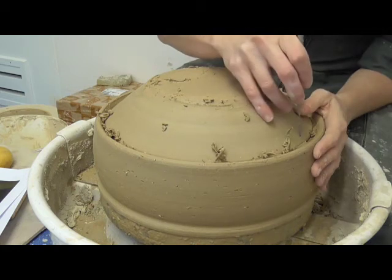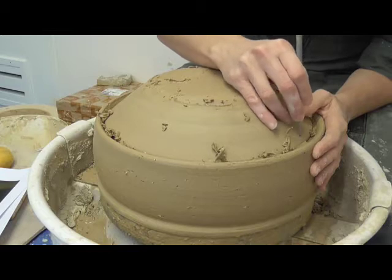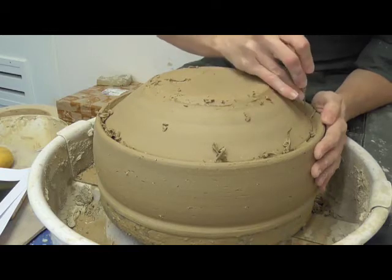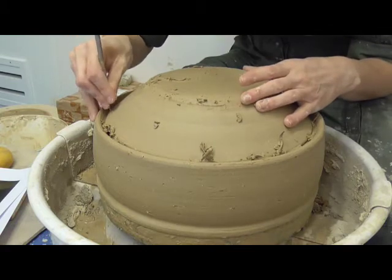To finish the Pyxis lid, the potter places it on the centred and secured Pyxis base. She pierces four holes in the two Pyxis pieces which go through the edge of the lid and the lid rest.